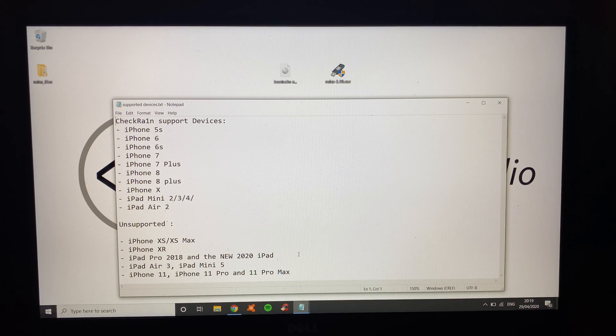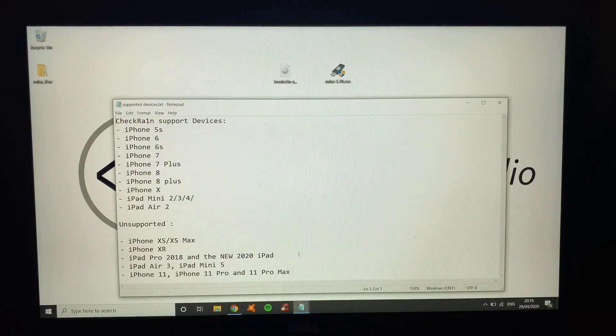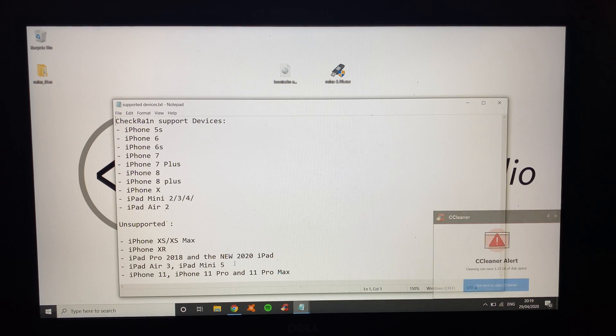Hey YouTube, HowToTechStudio here and I'm going to show you how to jailbreak iOS 13.4.1 on anything that is iPhone X or lower. If you have any of these unsupported devices — iPad Air 3, iPhone 11, iPhone 11 Pro and so on — you can't unfortunately jailbreak yet. Make sure you subscribe and if there is a release I will make a video for it. So make sure you've got an iPhone X or lower.